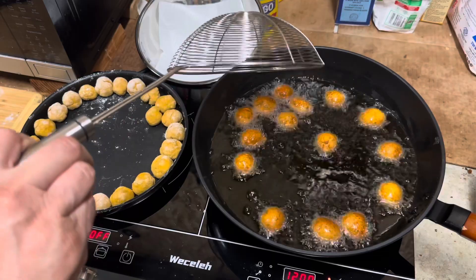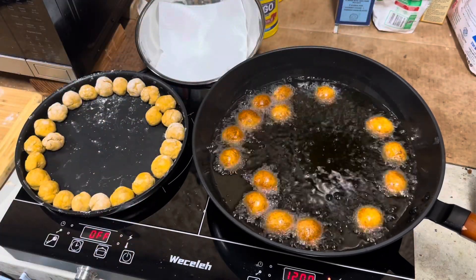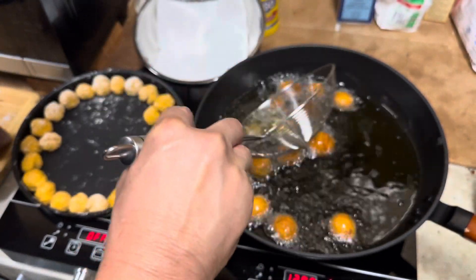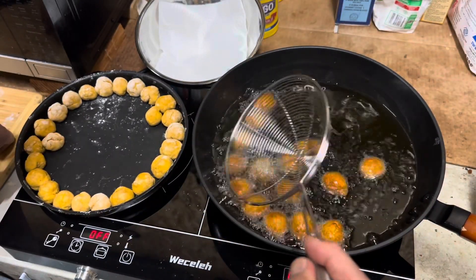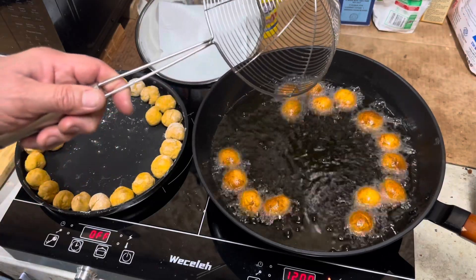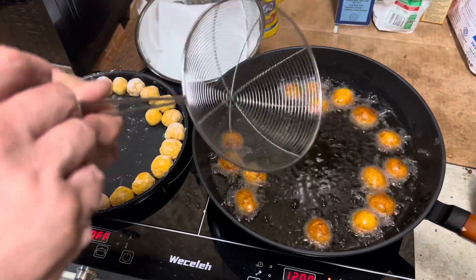You can see they're browning up pretty nicely. We're going to let them float here a few more minutes. They're almost done. It's better to slightly overcook the doughnut holes than have them undercooked — undercooked, you're going to have a hard center. The pumpkin that doesn't get cooked could be hard.